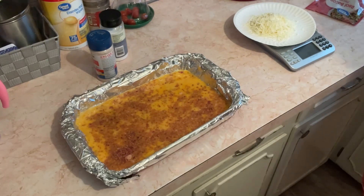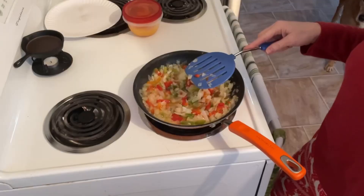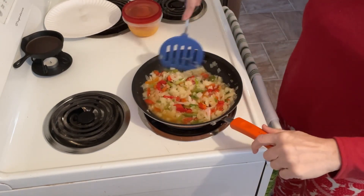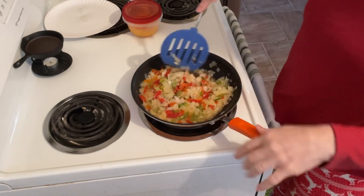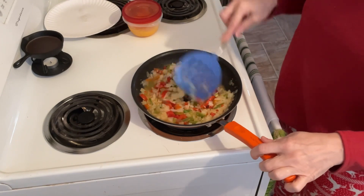I've got my cheese measured out. I'm going to wait to put it on until after they've been baking. Let's go back and finish with the onions and peppers. Now they're all defrosted and I'm going to leave the lid off to help let that moisture evaporate out. I used the lid just to help create heat and help it defrost faster. So now I'm going to go on and let it sauté.